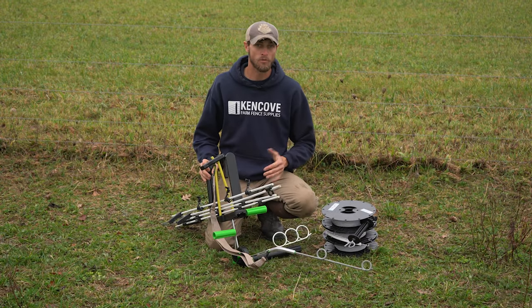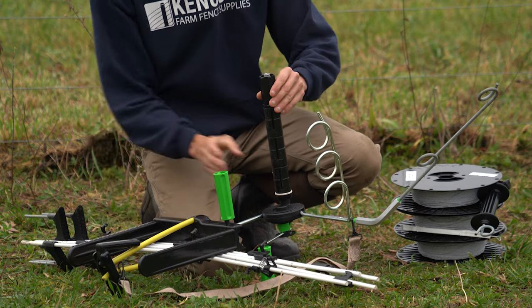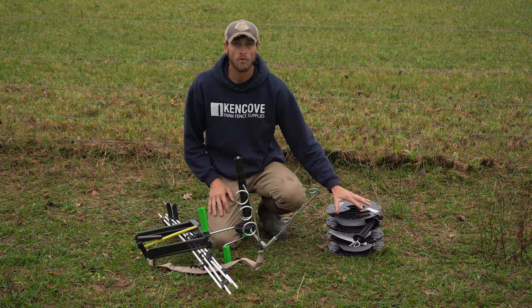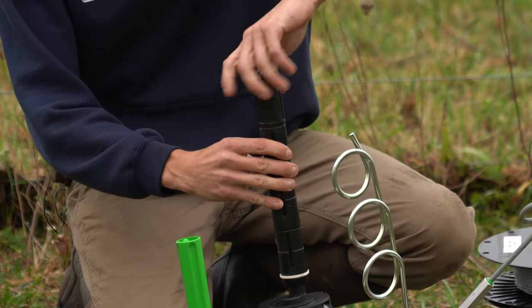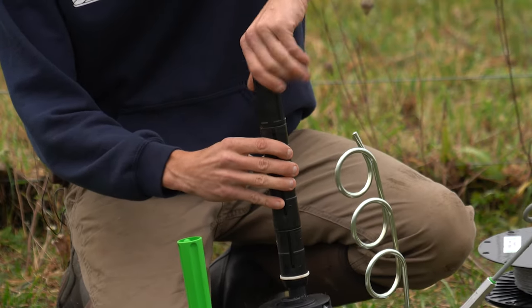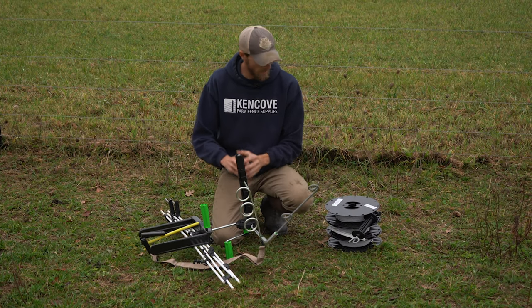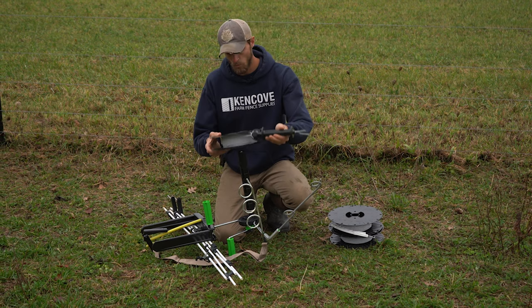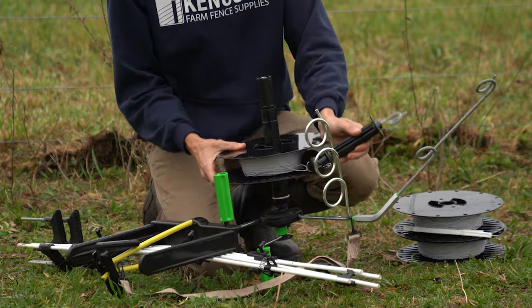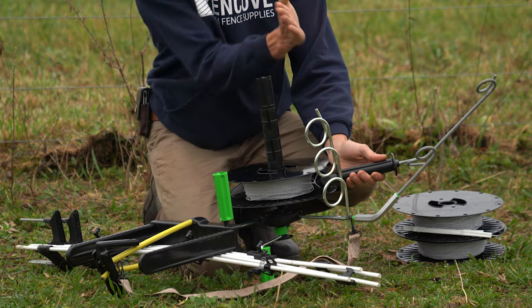Now we're ready to load spools onto our carry pack. This is our chuck — this is a chuck spindle. To load spools we want to loosen the chuck by giving it a counterclockwise spin at the end. That makes it skinnier so there's less push on the outside and it's easy to slide spools on. We want to slide spools down onto the chuck so that the twine is coming off the top of the spool and not up from the bottom.